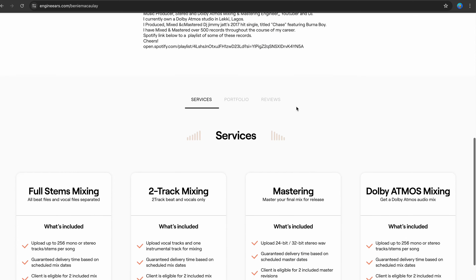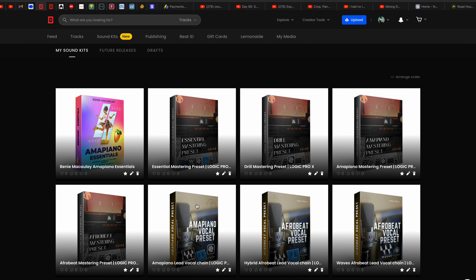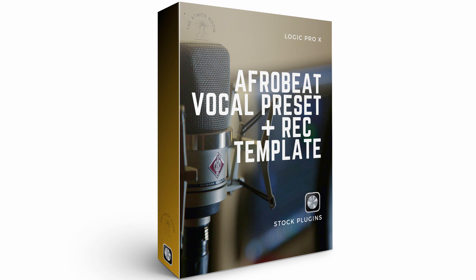That's everything we've done for this record — it's a very dope record. I'll leave a link below so you can listen and let me know what you think. I hope you got something from this. Make sure you leave a like and subscribe. If you'd like to book my services for mixing and mastering, I'll leave a link to my engineers page or you can hit me on Instagram at Benny McCully DB. I'll also leave a link for my vocal and master presets for Logic and FL Studio. I'm working on mixing templates for Logic and Pro Tools as well. Benny McCauley out.